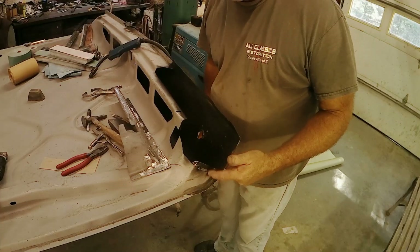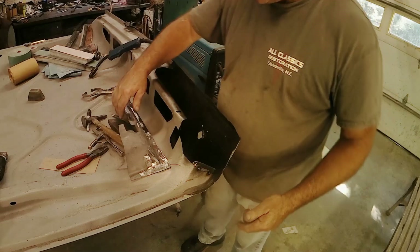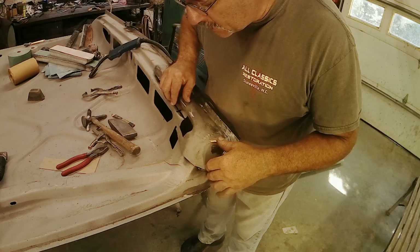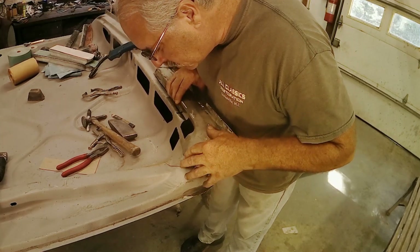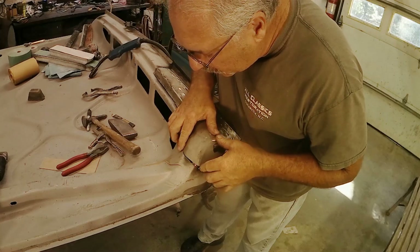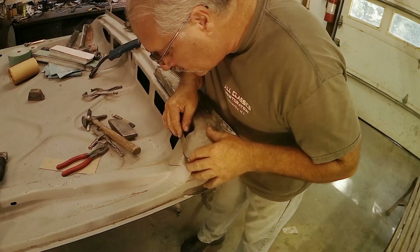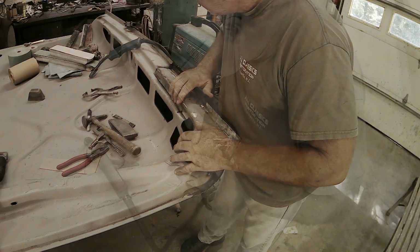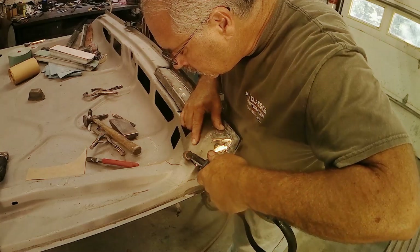So I've got my filler piece tacked in here just where I need it and everything's been painted. We're going to go ahead and sit this in here and start to tack weld this. I want to start at a place where I've got a really good meeting surface, which is right here along this edge. I'm going to put a couple of tacks along here.